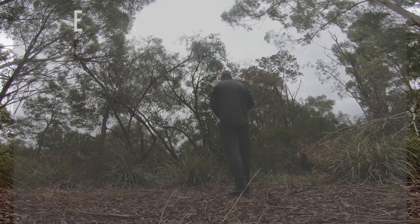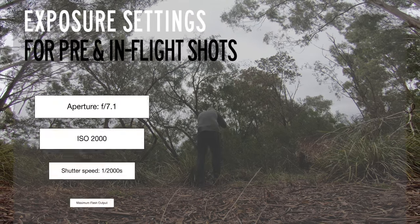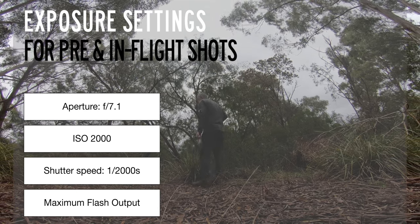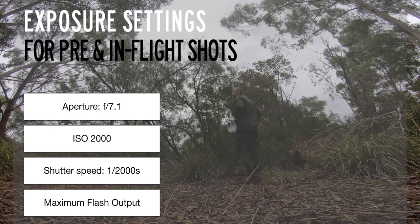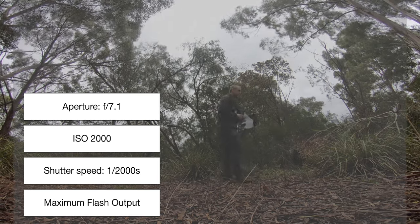Hopefully it's gonna take off — come on, take off! There you go. I'm gonna try and capture it in flight; it's gonna be difficult. It took heaps of attempts to capture them just before taking off but I wasn't really successful initially. I kept adjusting my exposure trying to find the most optimum settings. I ended up using maximum flash output, had to open up the aperture to f/7.1, the ISO was kept at 2000, and the shutter speed I picked was 1/2000th of a second, which was enough to freeze the action.